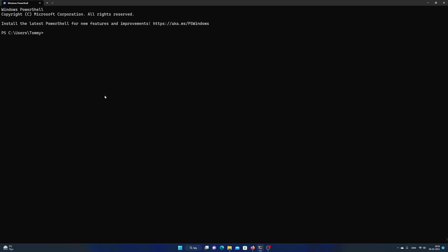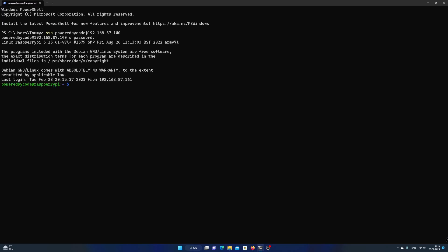Now on your PC or Mac, open up your terminal and write the command SSH and then the username and the IP address of the Raspberry Pi. Hit enter and enter the password to your Raspberry Pi user. That's it. You are now connected with your Raspberry Pi and you can now run commands on your Raspberry Pi from a terminal on your PC or Mac.